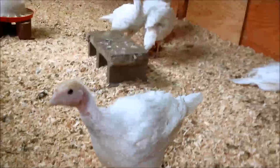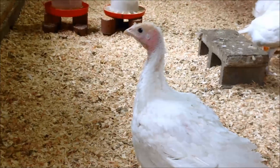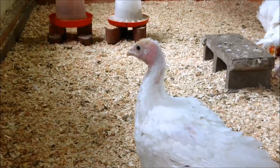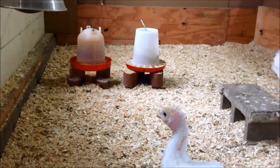As your turkeys grow, you're going to want to raise the water and feed so it's about shoulder level to them. I keep raising these as they grow.